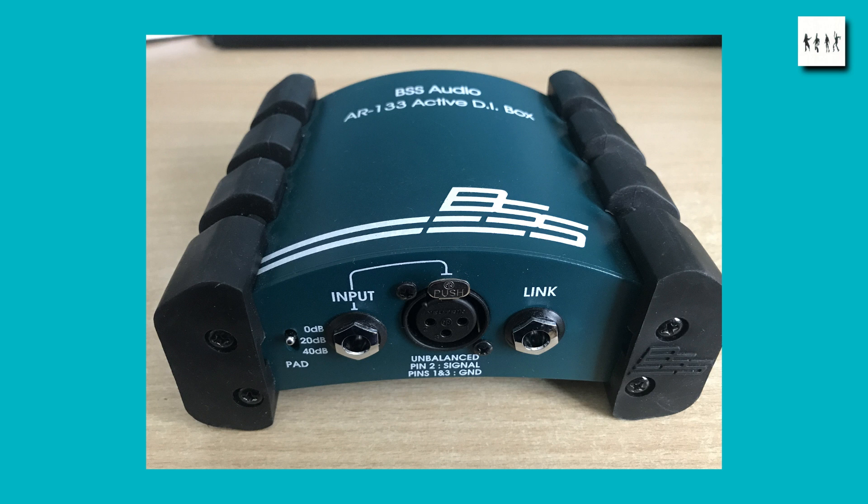Don't forget that there are many other active DI boxes out there so your choice is very wide. I just thought I'd compare these two because they look so similar. Anyway, that's it — thank you for watching and best of luck with your own choice of DI box.